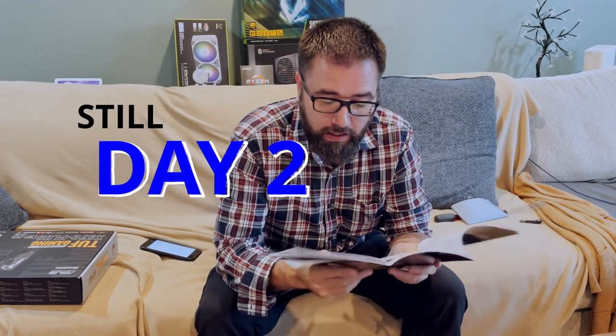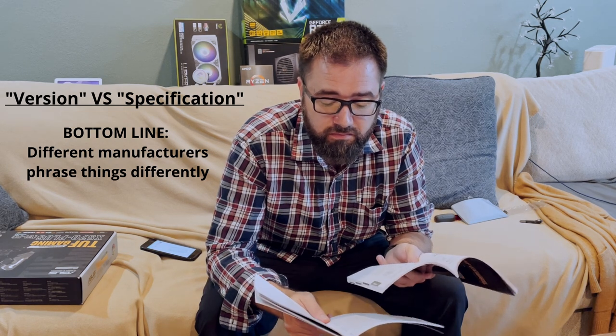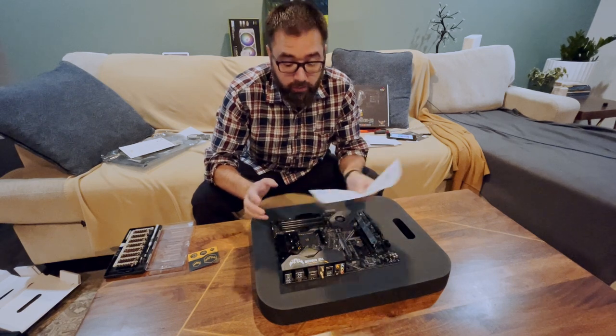Right off the bat — power supply and motherboard compatibility. The power supply lists a bunch of compatible motherboards, the top one being the Intel ATX 12 volt version 2.51. The motherboard requires a power supply that complies with ATX 12 volt specification 2.0 or later. They're using roughly the same terminology but different words — it's one of those horseshoes and hand grenades situations.